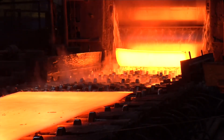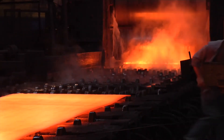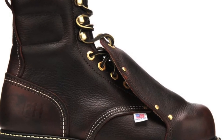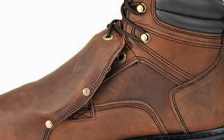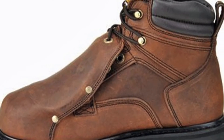Leggings shield the lower legs and feet from many hazards, but especially molten metal and welding sparks. Metatarsal guards strap over a worker's shoes on the upper portion to keep the foot safe from falls or crushes. Toe guards protect the toes from being crushed by strapping on over the shoe.